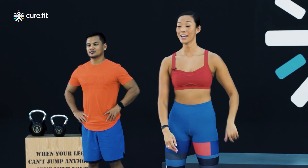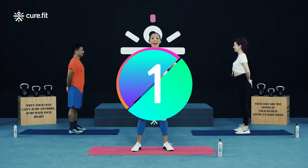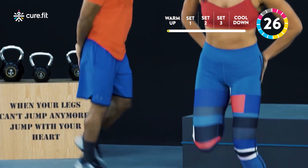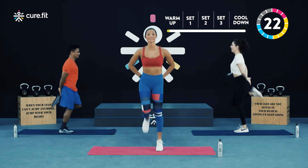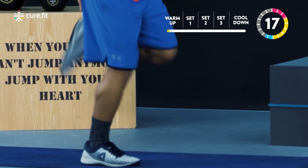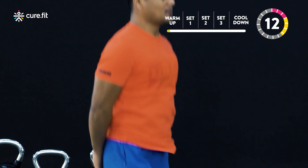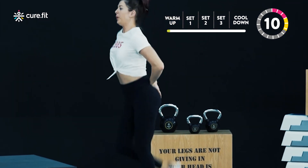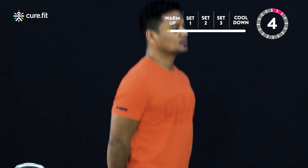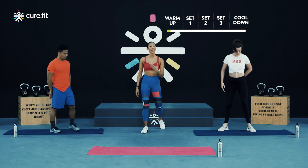Alright team, Alina are you ready? Vivesh are you ready? Then let's begin in three, two, and one. Chest up and kick your heels up nice and high, all the way up to your backside. Finish this off in five, four, three, two, and one. Well done. Take a quick breather.